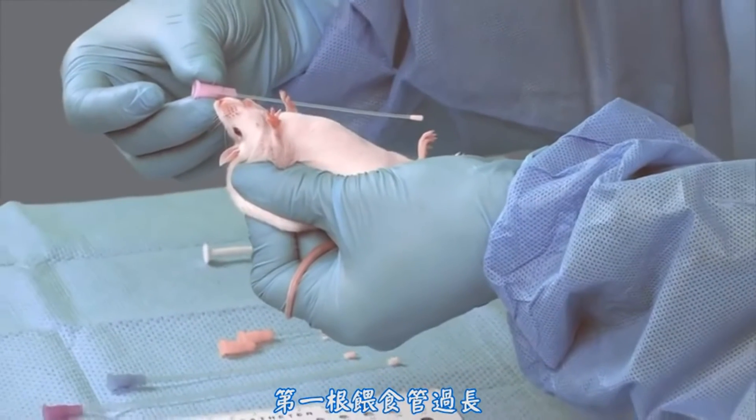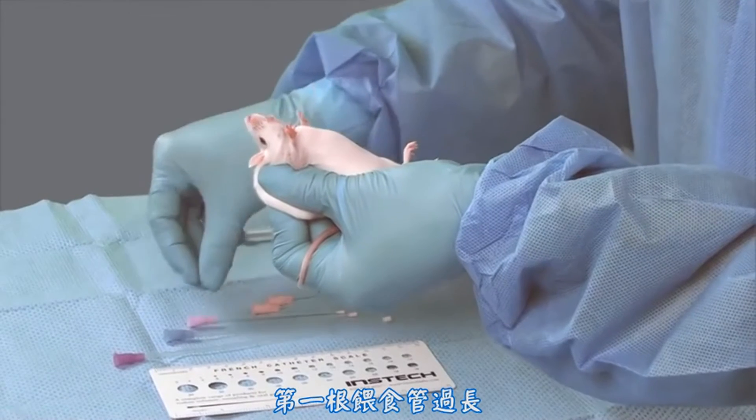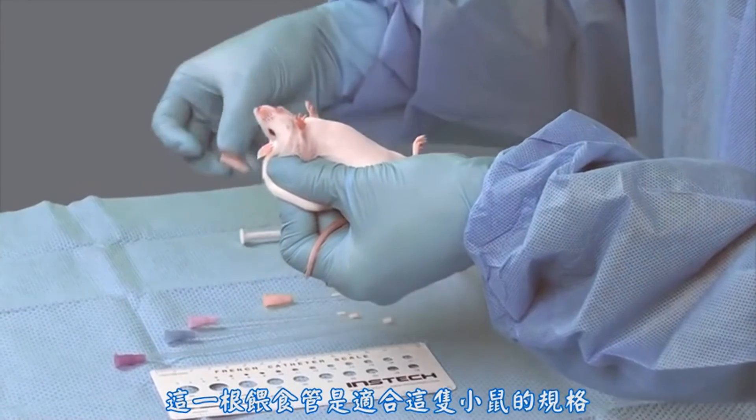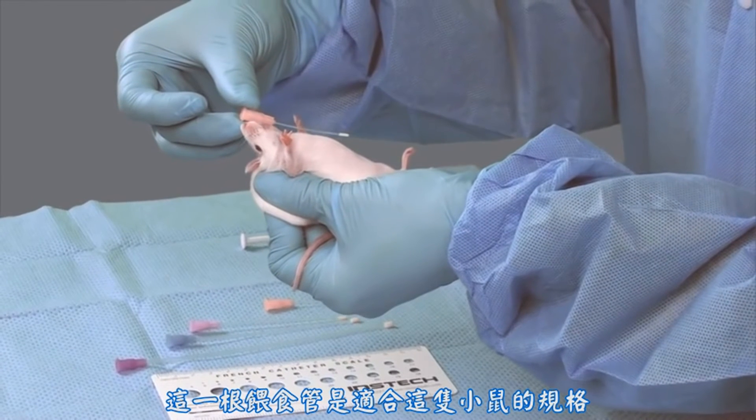Here we see veterinary technicians assessing the appropriate size feeding tube to use in this mouse. The first two feeding tubes are too long. This last feeding tube is the appropriate size for this mouse.